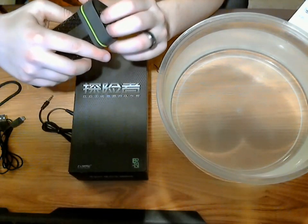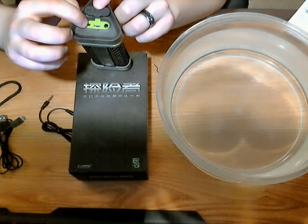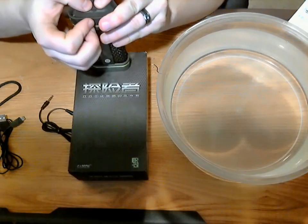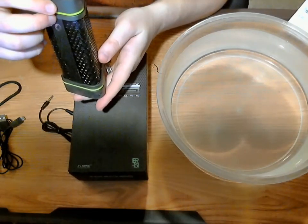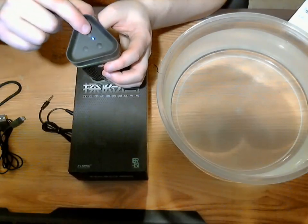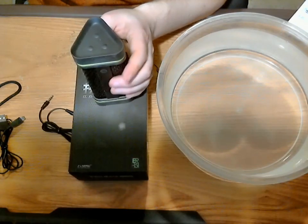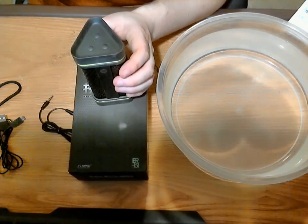Before the water test, let me show you the top of the speaker. This is where you turn it on and off — there's a little switch, your micro USB port, as well as your auxiliary port. We're going to seal this up and push it down nice and tight, hopefully creating a waterproof seal. On the other side is your Bluetooth pairing button, as well as your volume up and down.